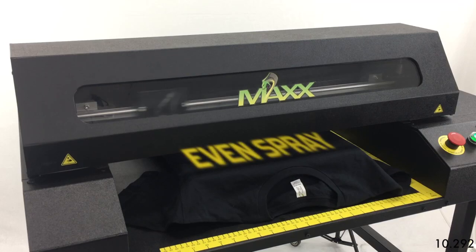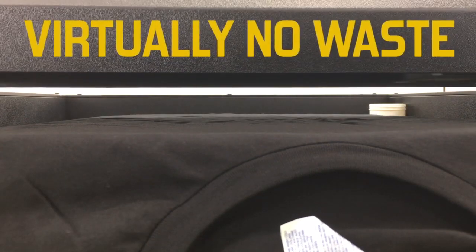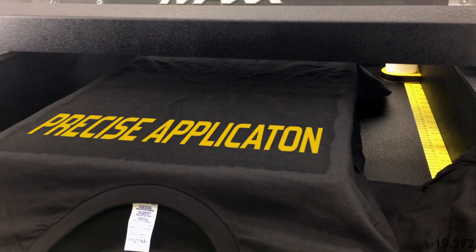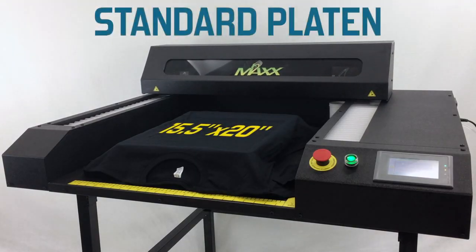The ViperMax provides an even spray pattern no matter what garment you're spraying on, with virtually no waste. And you can precisely apply the correct amount of pre-treatment anywhere you need it on the shirt.